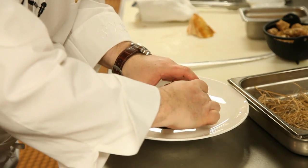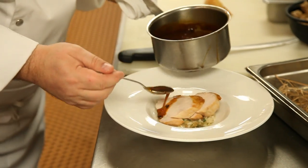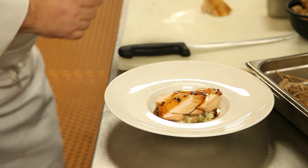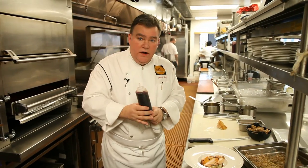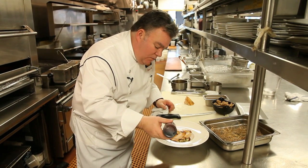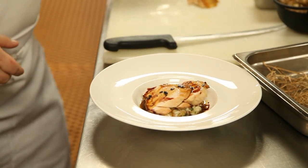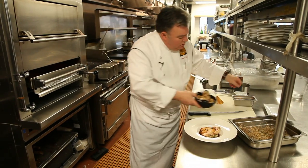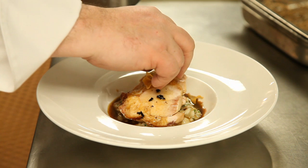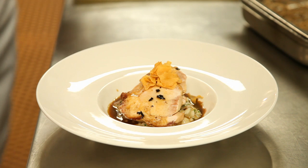I'm going to sit that capon breast just like that. This is a truffled chicken jus — we're going to spoon just a little over. And this is a red wine syrup made with Hudson Valley red wine, a Cabernet Franc from Millbrook Vineyards. These are sunchokes raw, and here we have a few that we've crisped. We're going to garnish this with just a few crisp chips of the sunchoke. That's going to be the dish you're having tonight.